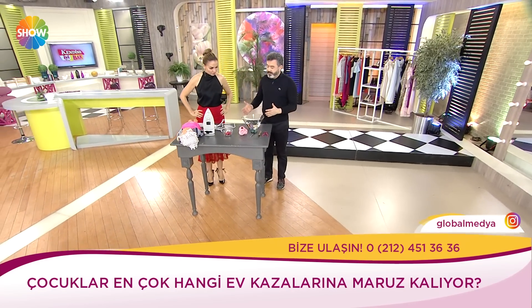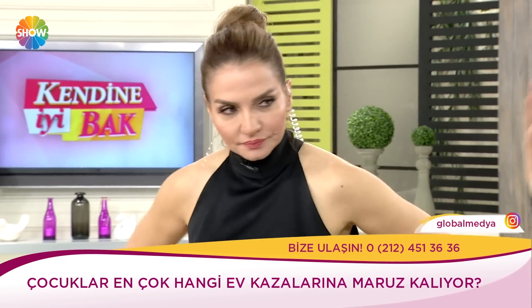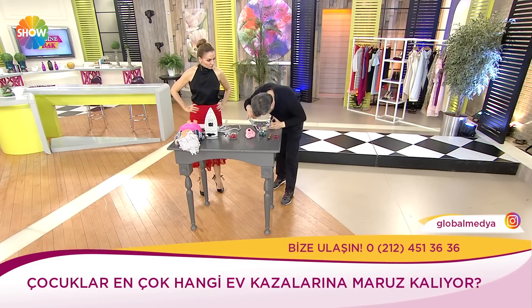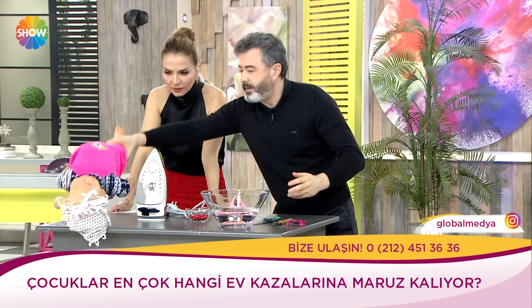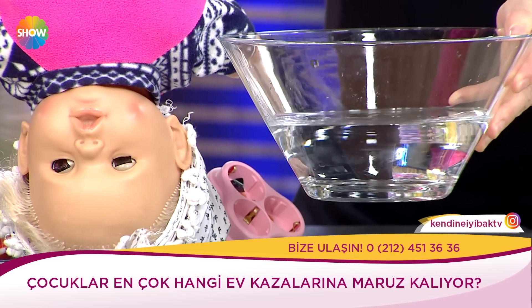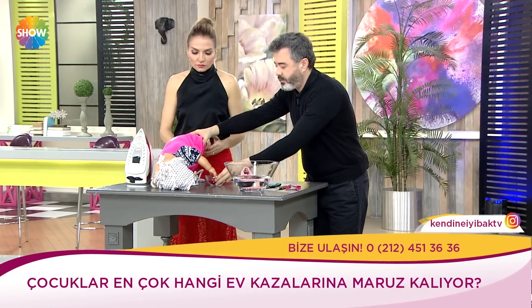Banyo güvenliği çok önemli. Mesela kovada veya leğende su var diyelim; çocuklar çok severler suyla oynamayı. Ama çocukların ağırlık merkezi kafalarıdır. Kafaları ağır olduğu için yer çekiminin etkisiyle bu suyun içine düşerler. O sebepten dolayı yalnızca şu kadar su bile boğulmalara neden olabilir. Lütfen kovada veya leğende su bırakmayın.